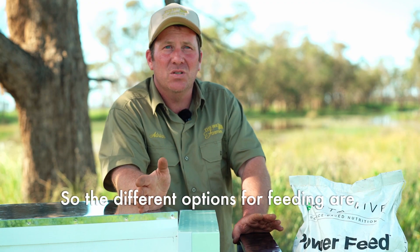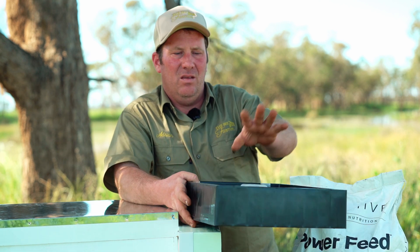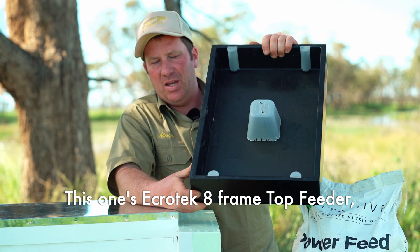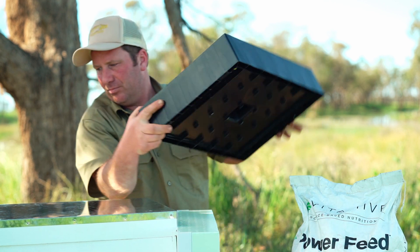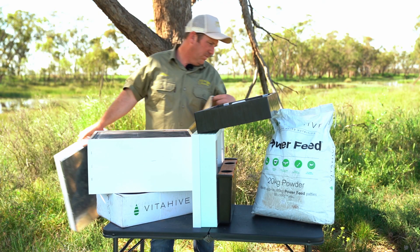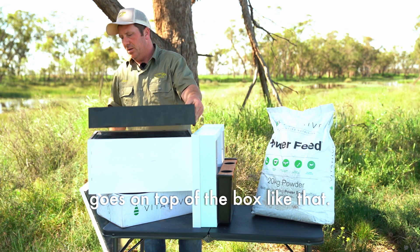The different options for feeding are a top feeder. This one is the Ecratech 8-frame top feeder, and it simply goes on top of the box like that.